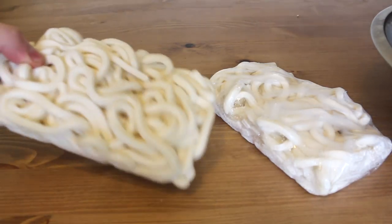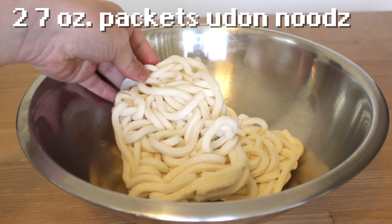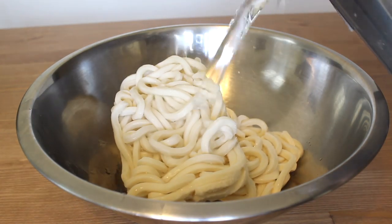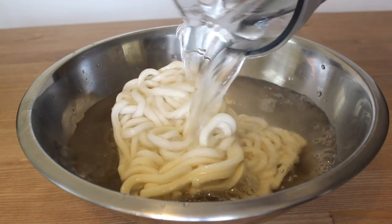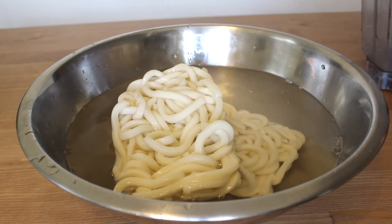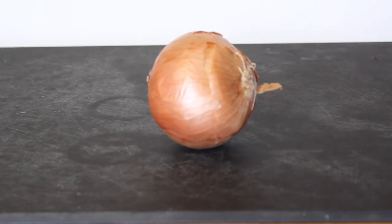Udon noodles are great and available in most supermarkets and also Asian supermarkets. I buy mine frozen. Place two 7-ounce packets in a large bowl and cover them with tap water. We're not really cooking them, we're just kind of loosening them up. Drain them before you add them to the recipe though.